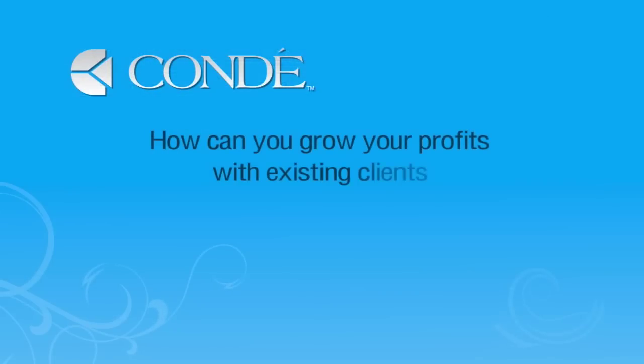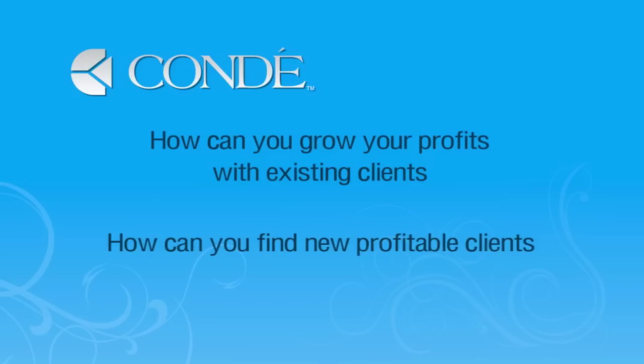But before we get started, I'd like to cover one thing with you. When I'm talking to people on how to be successful with sublimation technology, I always ask them to remember two things: how can you grow your profits with your existing clients, and how can you find new profitable clients? What new markets can you go after? What new doors can you open? When we introduce a new product like this, it gives you a great opportunity to do those two things.